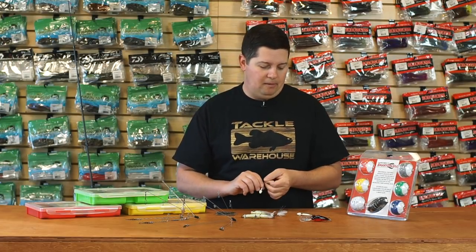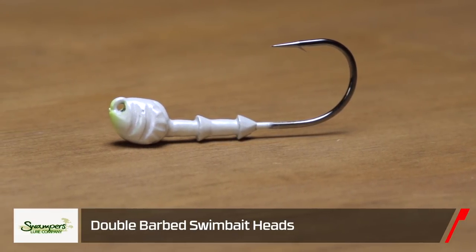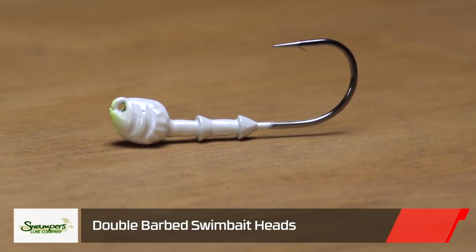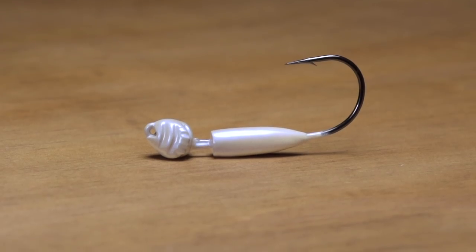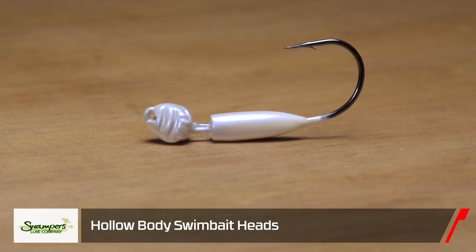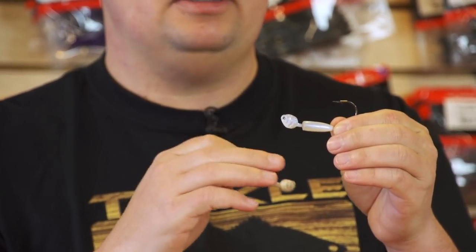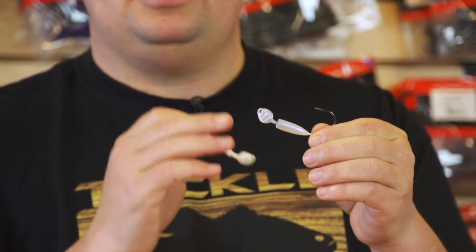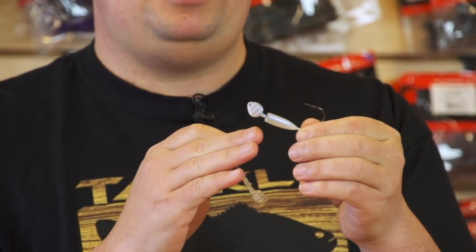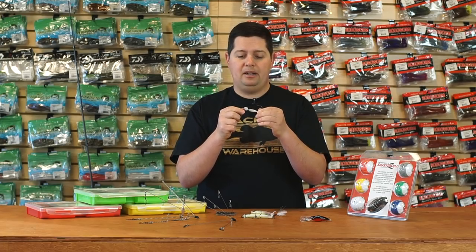A couple of cool things we got from Swampers — their new double collar, double barbed swim bait head. It's got full double ringed collars on there to hold soft plastics on really well. And then their new hollow body swim bait head. The double collar is a three-eighths ounce and the hollow body is a three-quarter ounce, and you can see the head sizes are pretty similar. What's cool about the hollow body one is most of the weight is poured down on the shank of the hook, so if you're throwing hollow bodies this is a really cool swim bait head to look into.